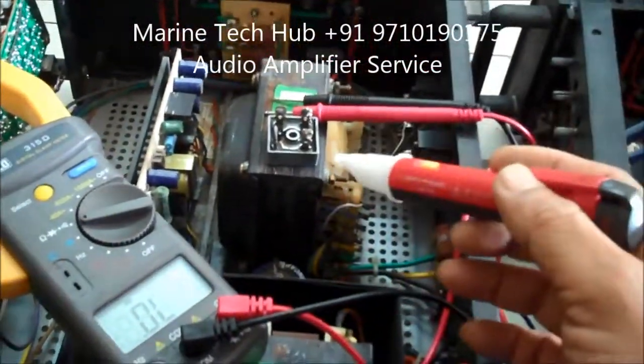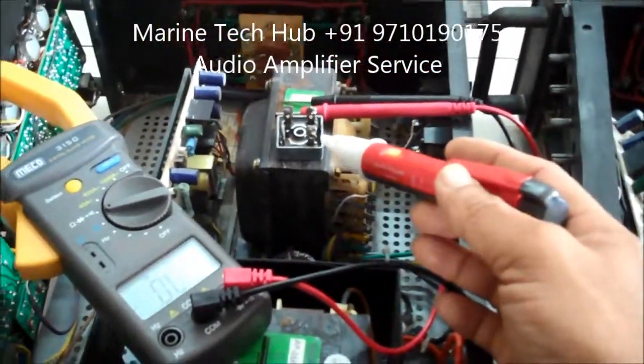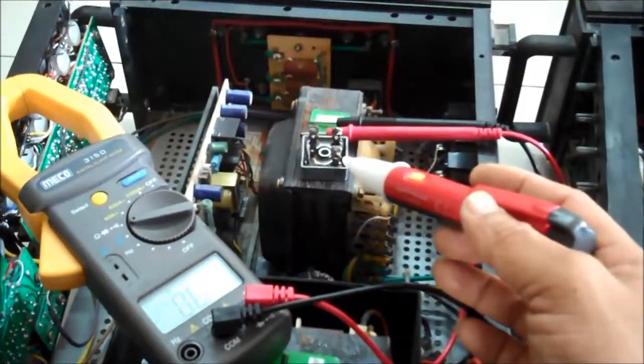Check how much voltage should be coming from the bridge rectifier output using a multimeter. If you have any doubt regarding this, you can message me. Thank you.